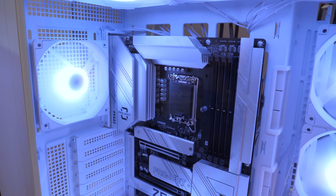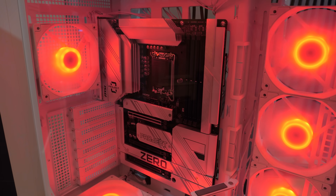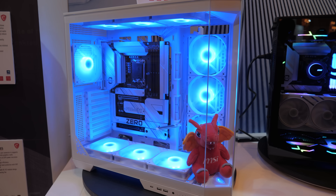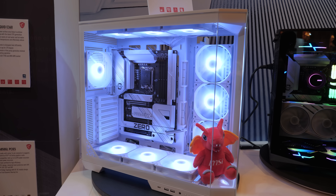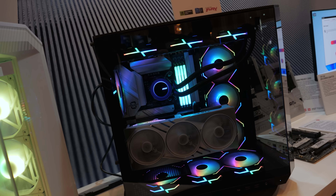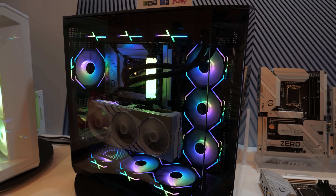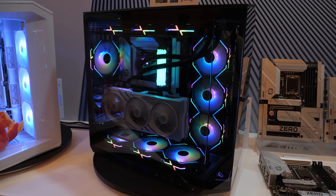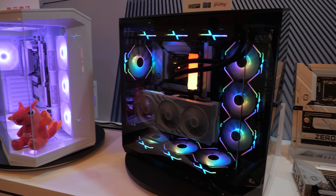Here is a look at just the motherboard installed in the case without any additional components. MSI has a couple of cases that are compatible with this right out of the gate. This is the MagPano 100PZ series, which has a nice tempered glass three-panel design. One of the reasons MSI took a little bit longer to bring these to market was they wanted to bring some other cases into the loop that would be compatible.